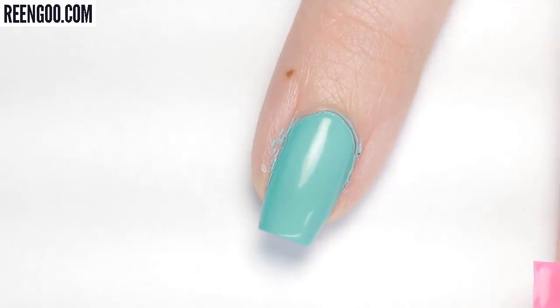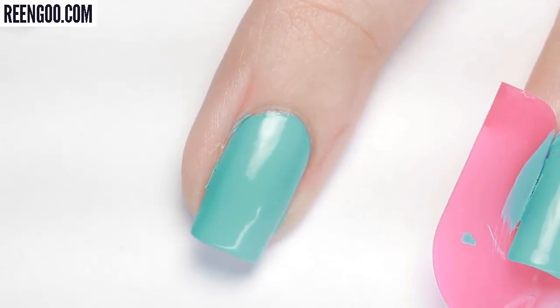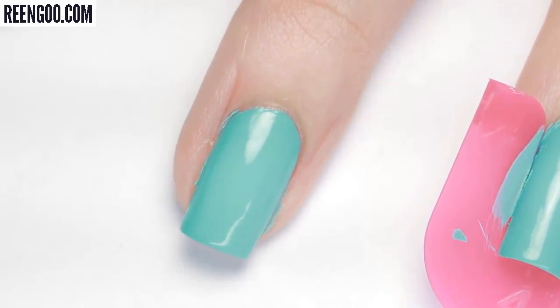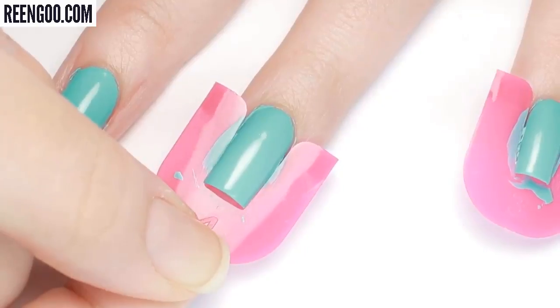Not too bad — you can definitely see some polish bled into the sides of my nail towards the top where the guides were open, but the majority of the mess stayed on the guide. Looking at the others, again a little bit of leakage at the top but not nearly as big of a mess to clean up.